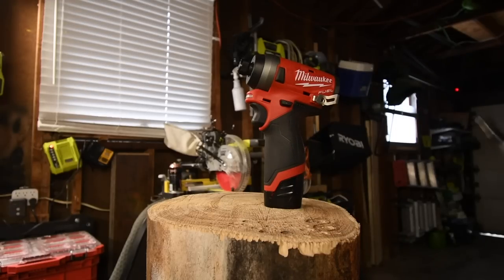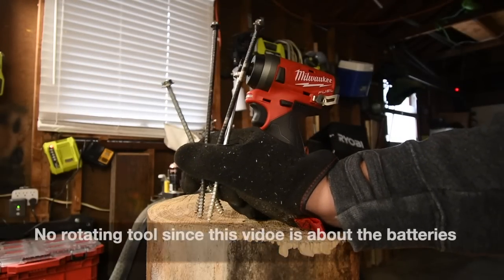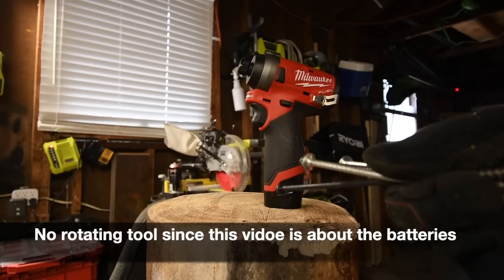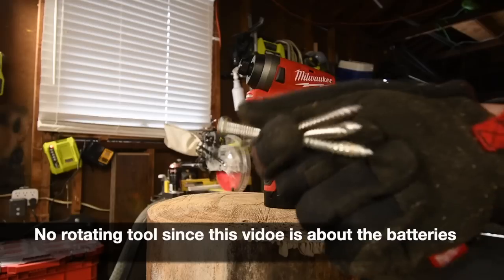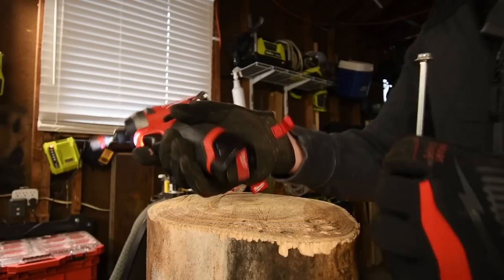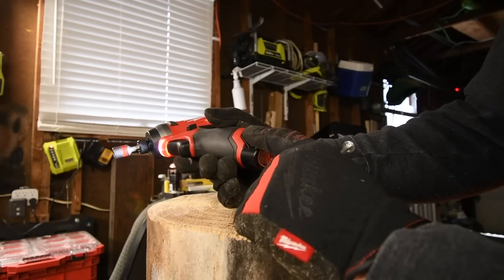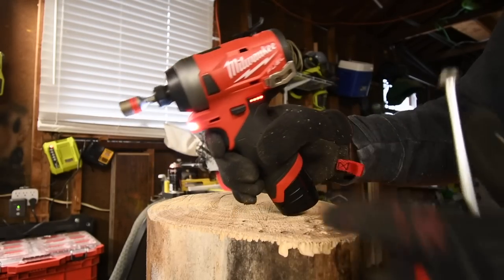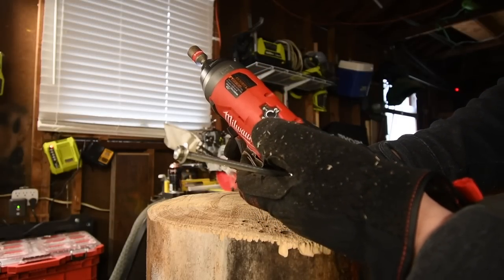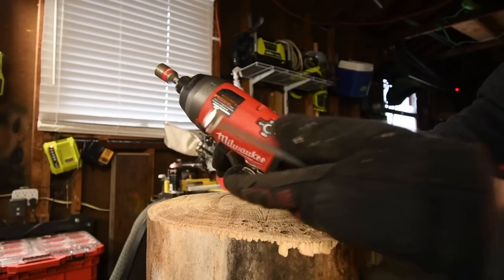On this log we are going to test out a six-inch screw and an eight-inch timber lock for each battery. Then we're going to switch to another log and test out a four-inch by half-inch lag. First, let's do the 1.5 amp hour battery — it's full. There's no battery indicator on the batteries themselves, but it is on the tool. There are four speed modes: one, two, three, and self-tapping or automatic.